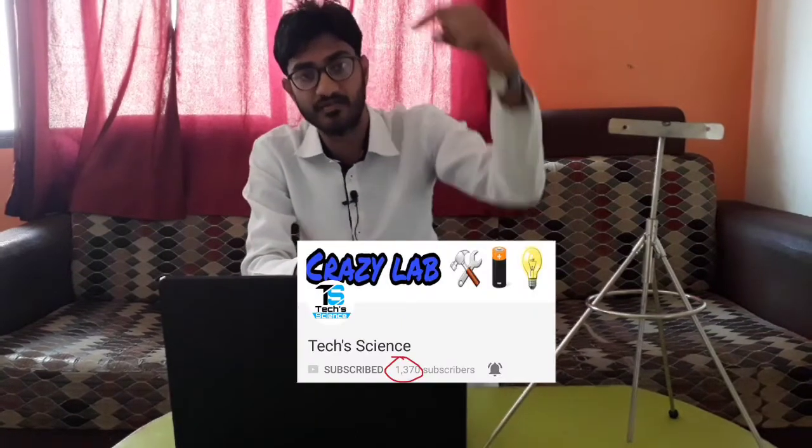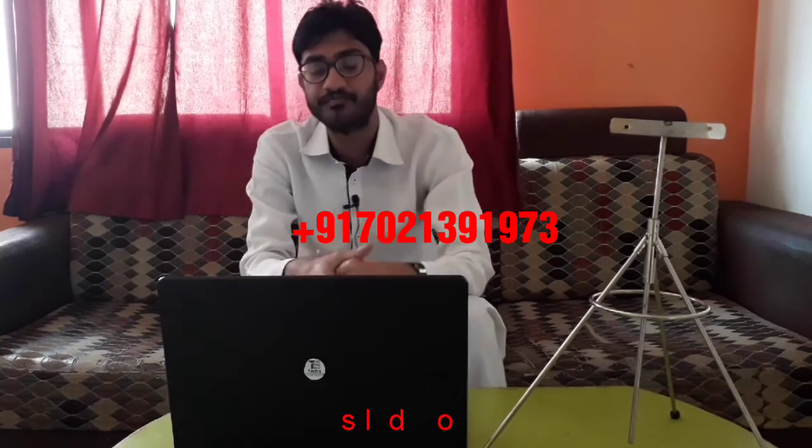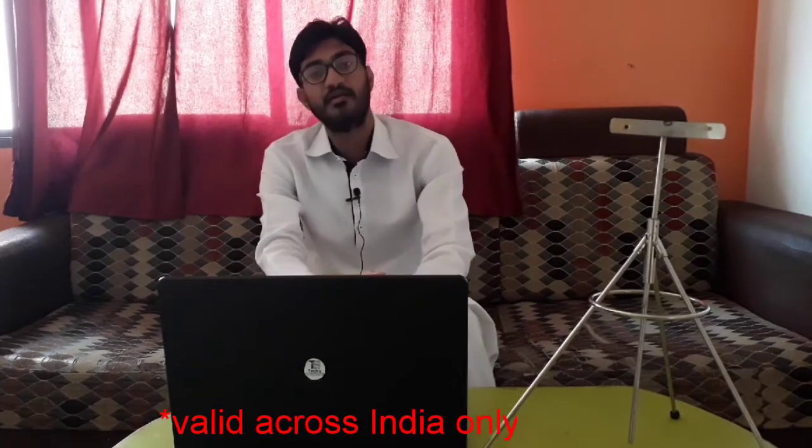Hi guys. We are making videos on YouTube and still have only a few subscribers, so please subscribe. Our sponsor T Steel is giving away this tripod — all you have to do is type 'giveaway your name your email ID' and send it to the number shown here. One lucky winner will win this tripod. See you in the next video!